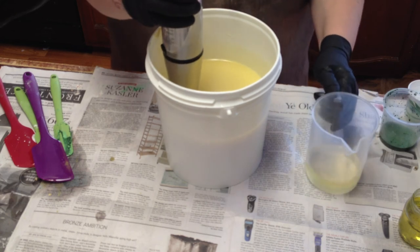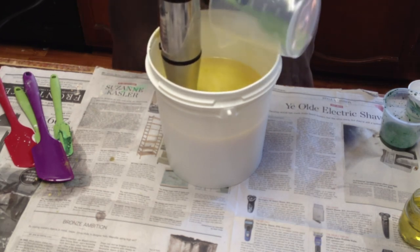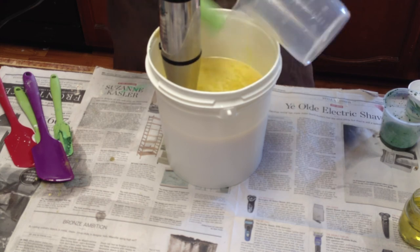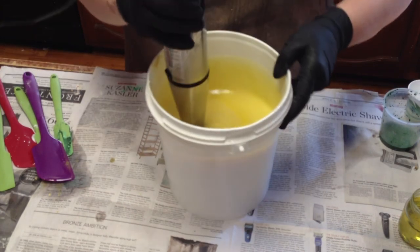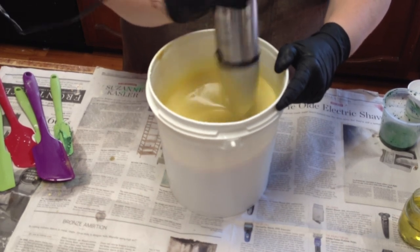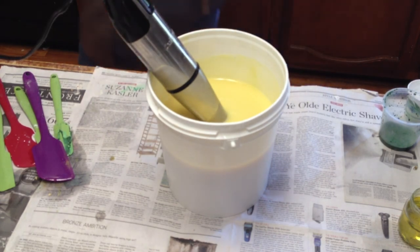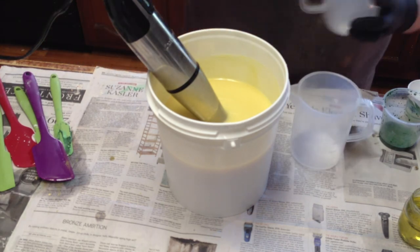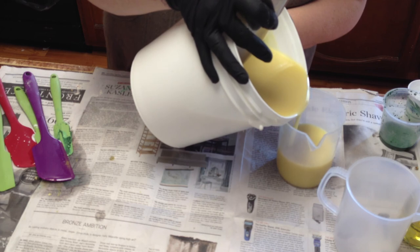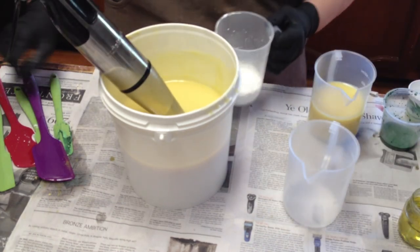I'm going to go ahead and add my fragrance. And then I'm going to take a little bit out — I want some that's just pure black, and then I'm going to go ahead and add some titanium dioxide to the whole thing.